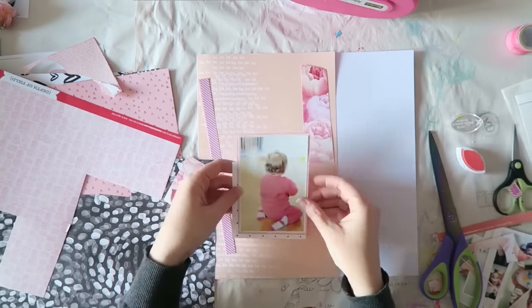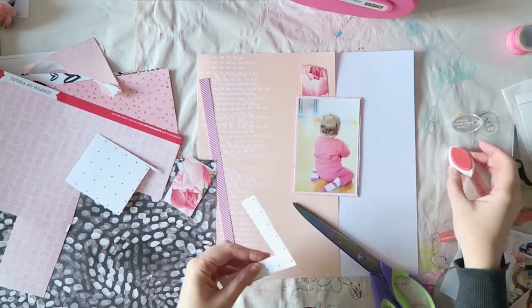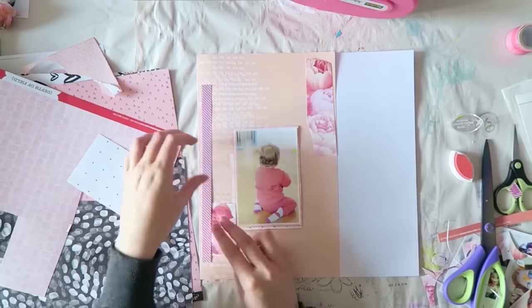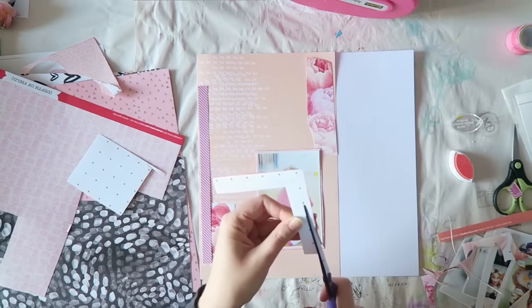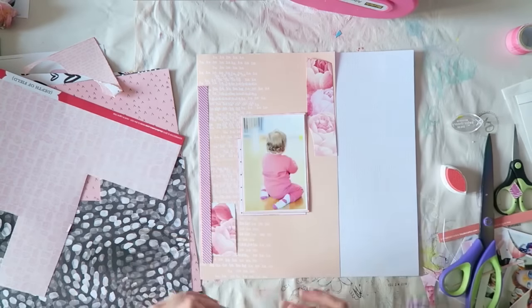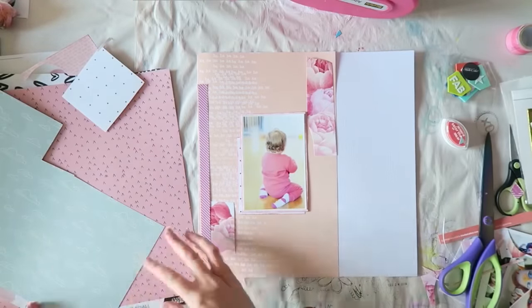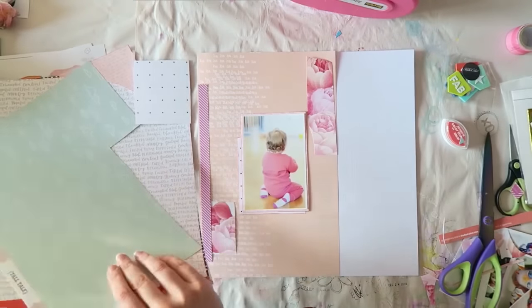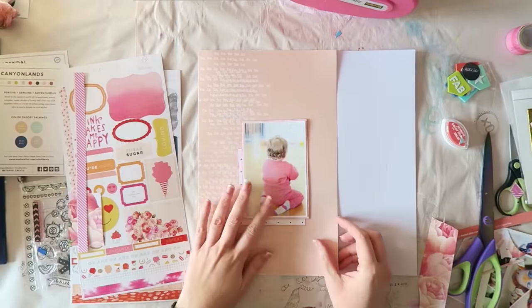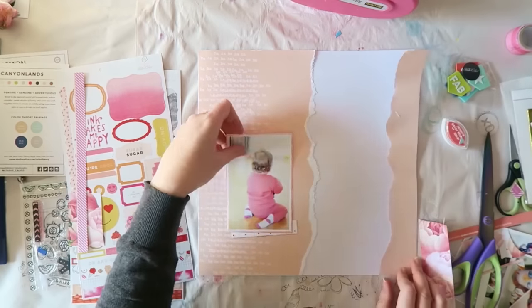This little ink came with one of the kits, so I thought I'd ink the edges. I do like how it looks, but I'm going to get rid of it at the end because I don't think it works with the feel of this particular layout. I'm trying to find a more logical reason why I didn't like it, but I think I just didn't like it and I don't have an explanation. So I'm thinking about what else I can use — the ink is not getting me excited about this layout.